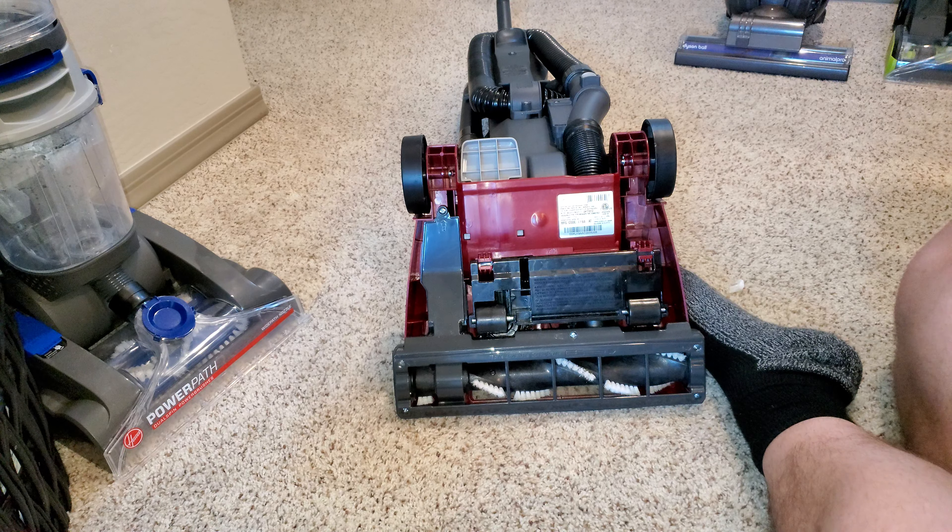Hello everyone. I'll be showing you how to change the belt on a vacuum. This is just a general upright vacuum where the brush roll is connected with the belt to the main motor.